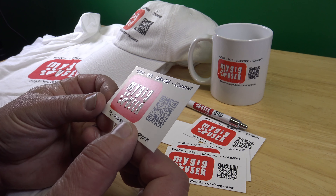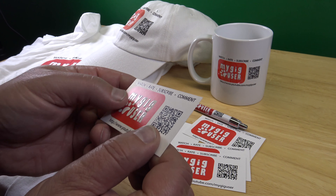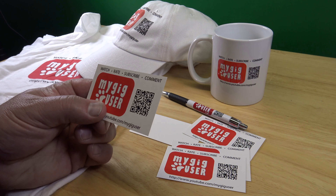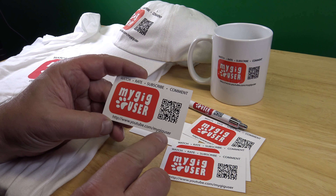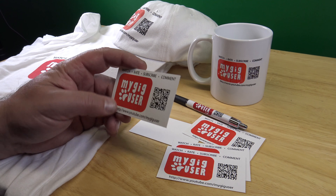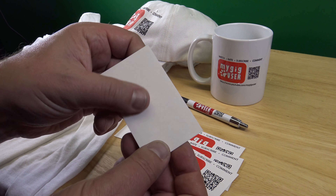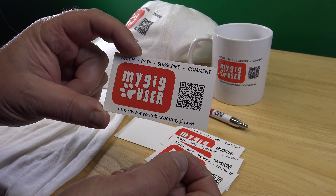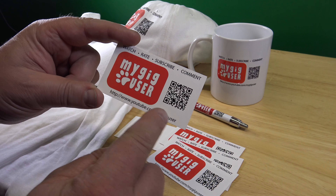I don't know if you can see this, but they are embossed — the text is embossed, you can feel it — with my channel logo. And then I have a QR code on there where you can read my address with the phone. I on purpose didn't do anything on the back, just on one side, so I can give this to somebody and they find my channel easily, either with a cell phone or by typing this into a browser.